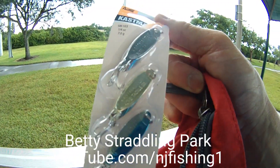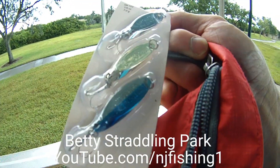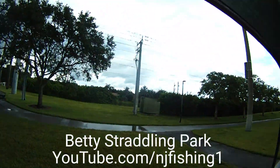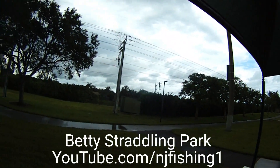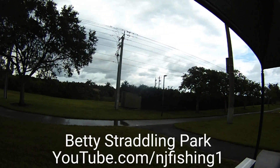I'm going to test this Ekami Castmaster quarter ounce, 7 gram spoon here at Betty Park in Coral Springs, Florida.